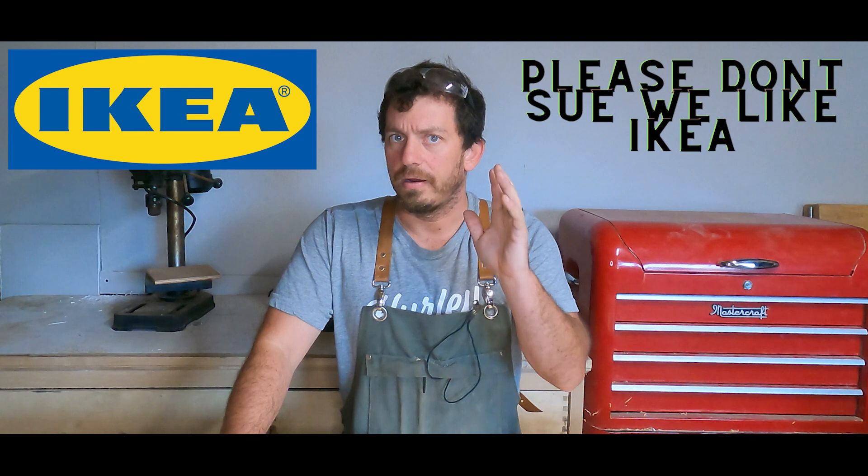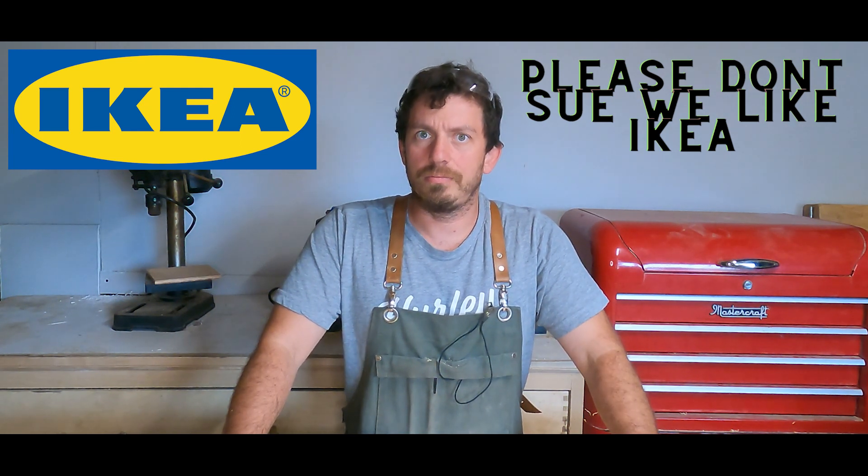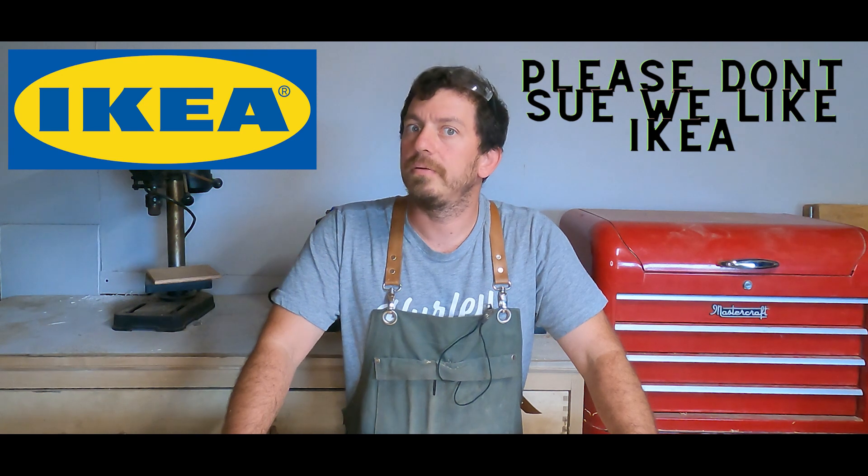Hey, Matt from The Random Maker here. Today we are going to be doing a video on how to build IKEA-style furniture. I know what you're thinking — isn't IKEA cheap, easy-to-build furniture? Yeah, that's actually the whole point.